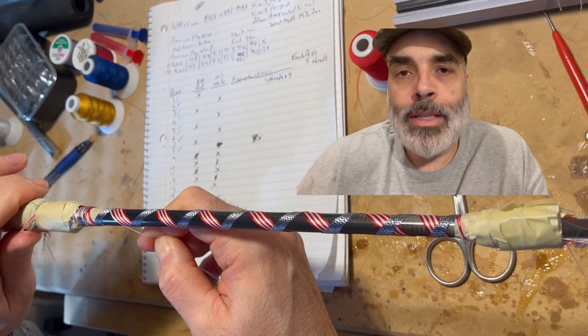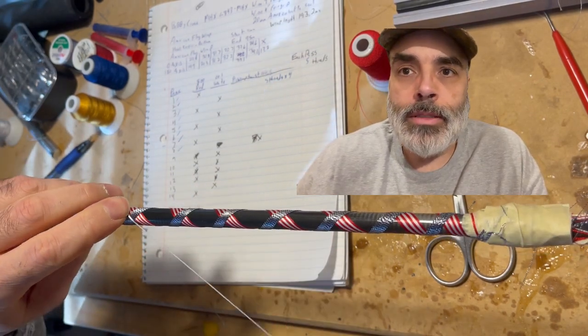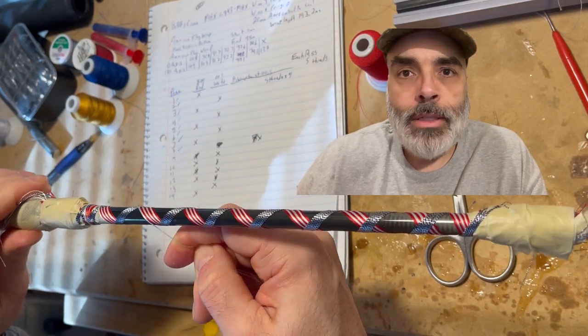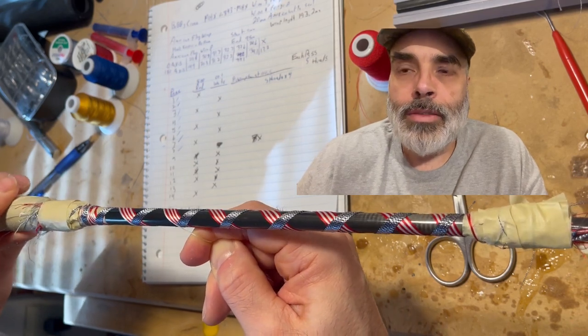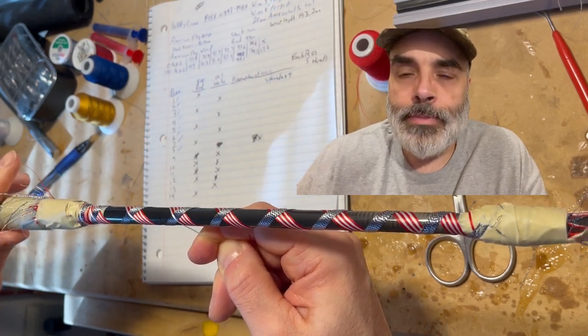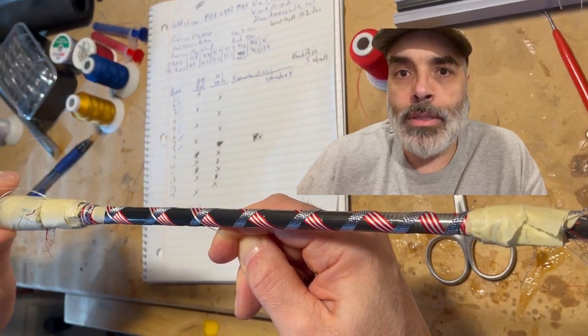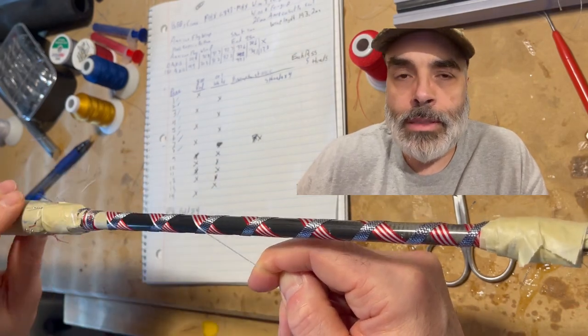I have the blue metallic done. Now I'm going to start getting the bottom portion set up — it's the same as the top, just start off with white instead of red and repeat the same process until that part is done. After that, I'll take a single metallic thread to start to accentuate the flag itself. I'll pop back on once that part is done.